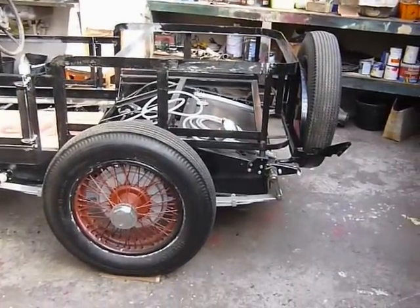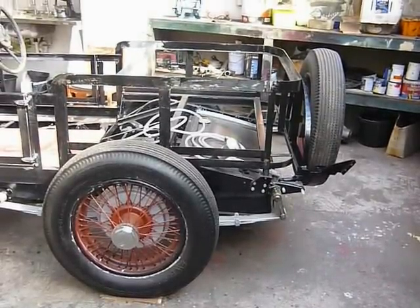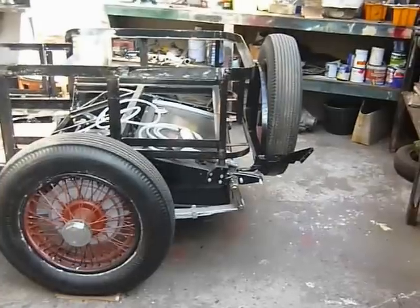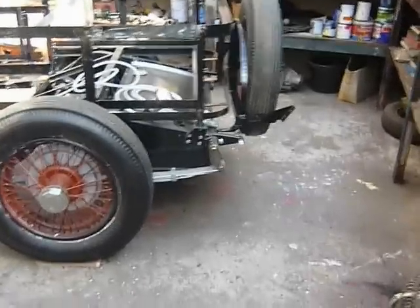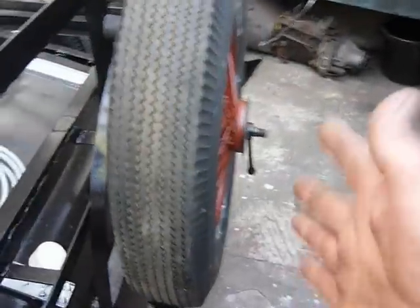We're back with new Duracell batteries from the cheap shop — not sure how long they'll last but we'll give it a go. The spare wheel is re-mounted and the brackets will facilitate lights, number plate holder, etc. across the back.